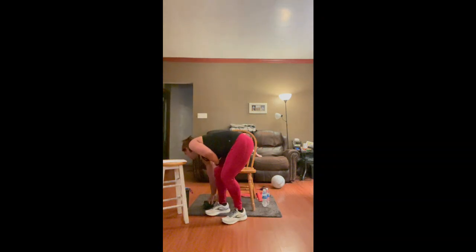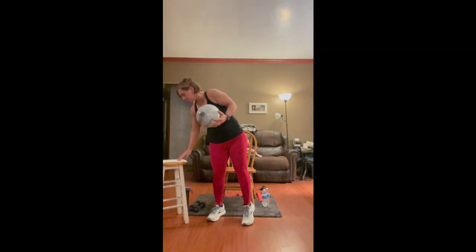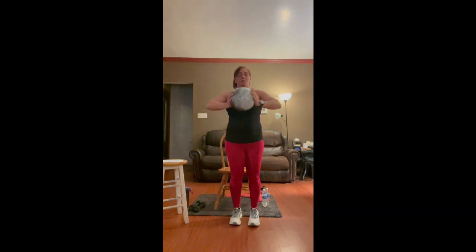Put the weights down, we're going to stand back up and grab the ball. We're going to press our palms to the ball, extend out, then release our grip and bring it back in. Four, three, two, and one.